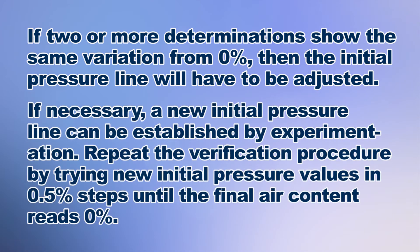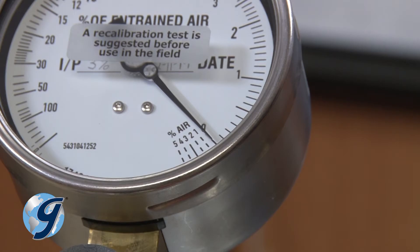If two or more determinations show the same variation from zero, then the initial pressure line will have to be adjusted. If necessary, a new initial pressure line can be established by experimentation. Repeat the verification procedure by trying new initial pressure values in 0.5% steps until the final air content reads 0%. Gilsen recommends verification of the initial pressure line each time the air meter is calibrated.